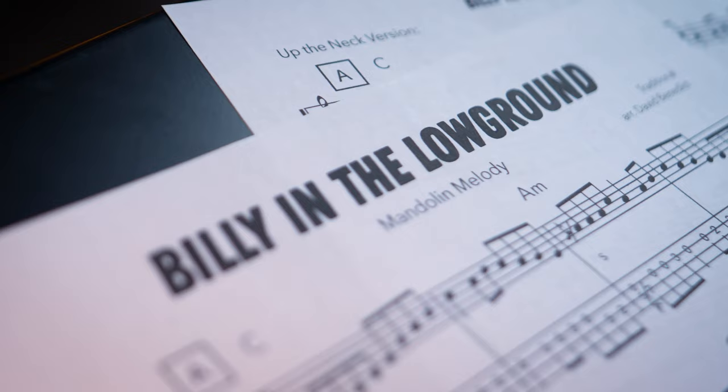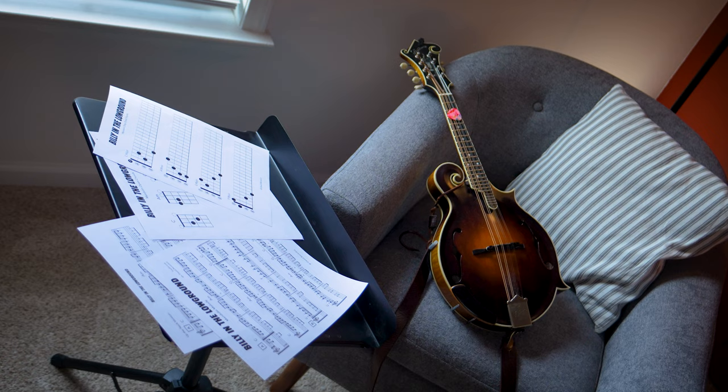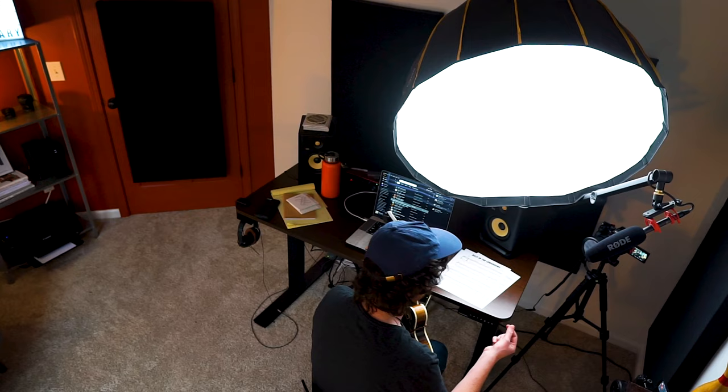Just a disclaimer — they did throw in some weird timing that we won't be going into here. Today we're going to look at a more standardized version of Billy in the Low Ground, one that you might encounter at the jam session. Since this tune is so old — I think it dates all the way back to the early 1900s — there's tons of different strains of the melody out there and tons of room to put your own variations on it. I encourage you to explore as we go through this lesson together.